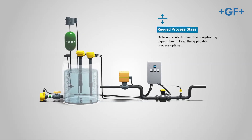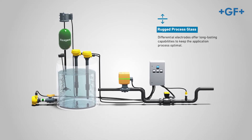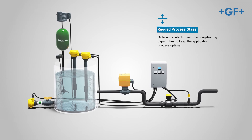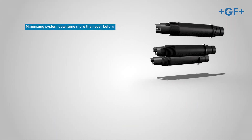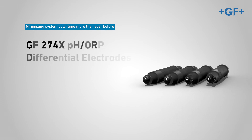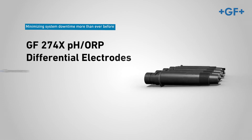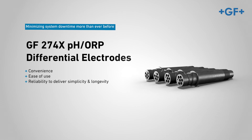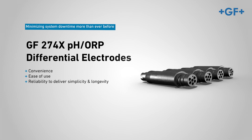Due to their rugged process glass, protected reference electrode, and rebuildable design, the electrodes offer long-lasting capabilities to keep the application process optimal. Minimizing system downtime more than ever before, the GF274X pH ORP differential electrodes offer convenience, ease of use, and reliability to deliver simplicity and longevity to your process application.